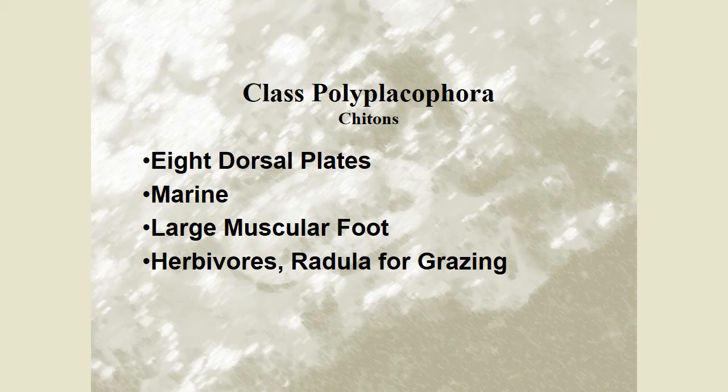Class Polyplacophora — these are your chitons. They have eight dorsal plates. They evolved from ancestors that started out with a single dorsal plate, and over time added more dorsal plates. These guys are marine and have a large muscular foot for moving. They are herbivores and use their radula to graze.